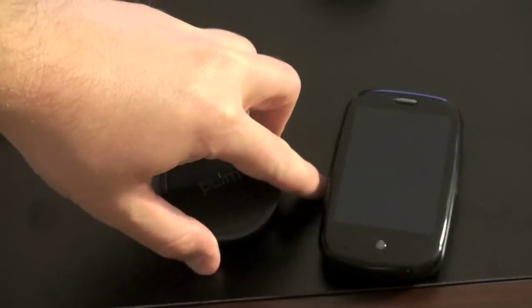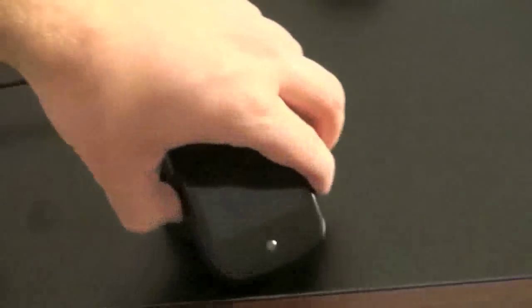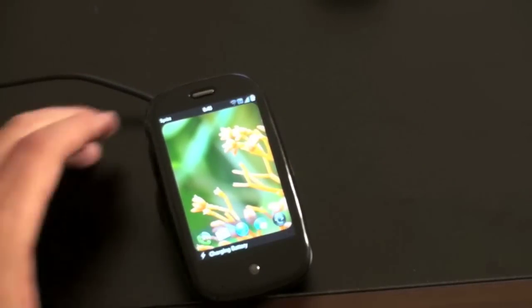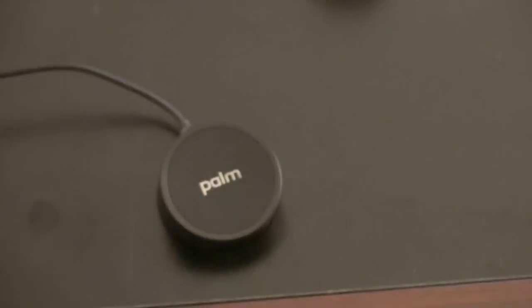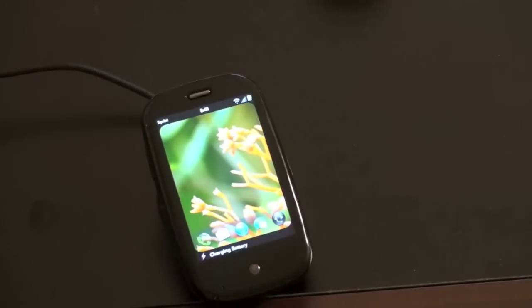So let's go ahead and demonstrate what this is. We'll take the Pre, put it on, and you can actually feel it stick with the magnet and make a connection. You'll get a notification that the battery is charging, and that's it. When you wake up in the morning, pull it off and you're good to go. If you want to charge it at night or put it on your desk, you just throw it on — it really is a very simple concept.